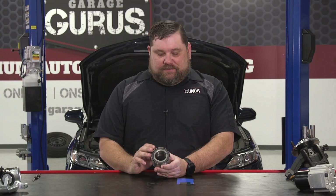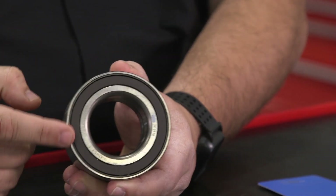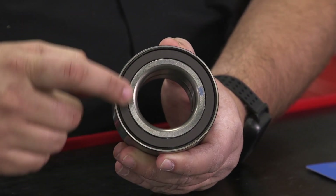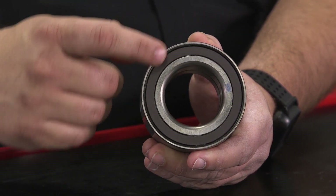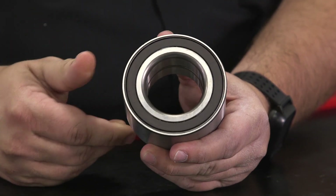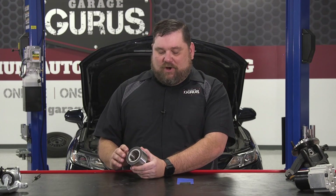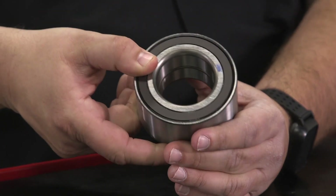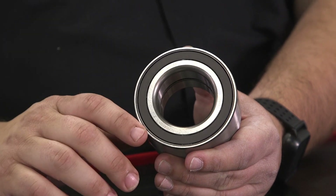We've had these for years — it's nothing new. This is a newer style one. You may notice on this side right here I've got that brownish color plastic. Obviously, that's indicated to us for a long time that that's where the magnetic teeth are, but on this one, if I flip it over, you actually see it on this side as well. This particular manufacturer has made it so that no matter which way this thing is installed, if the bearing itself is in good shape, there should be no problem.